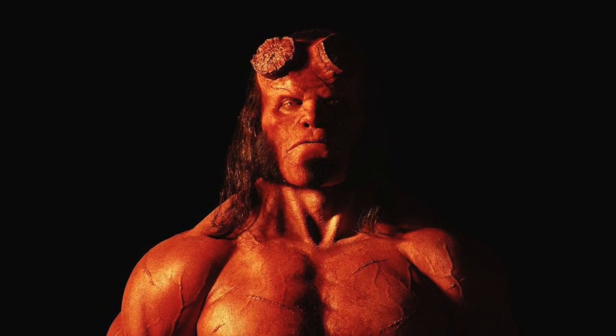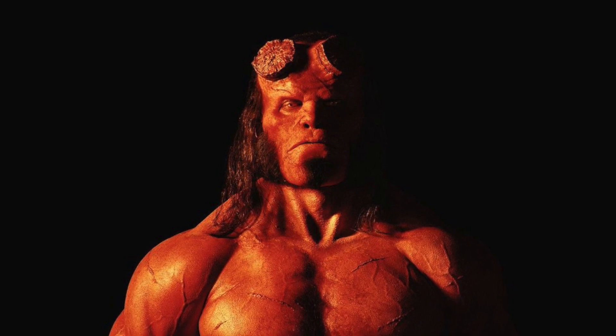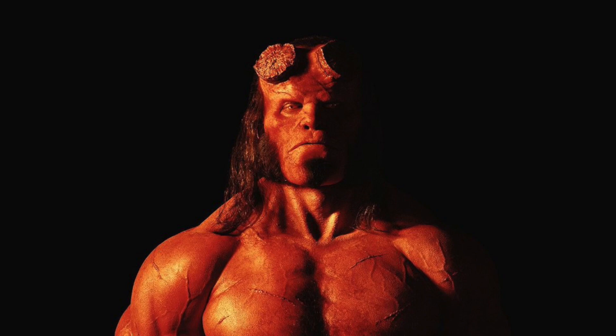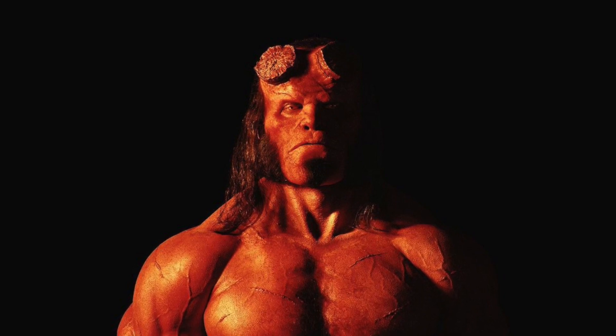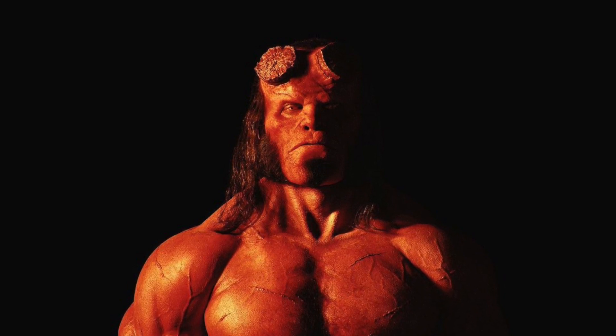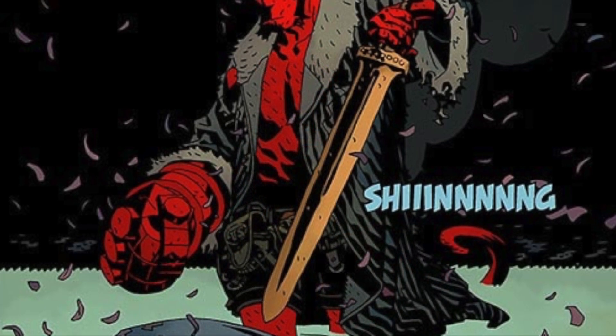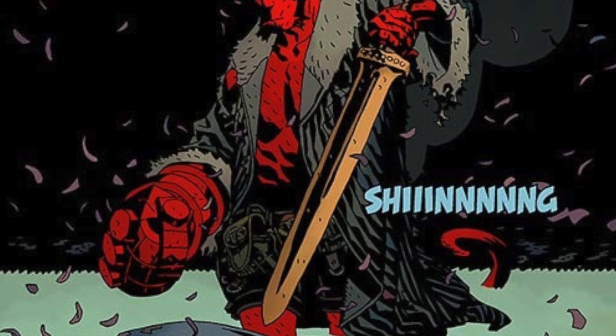This will be a fairly short video because there's not actually that much information on the sword, but it's Excalibur, believe it or not. From the comics, this is the best possible guess as to what this sword is going to be, and I also had it confirmed by sources who have seen the movie. So it is Excalibur.